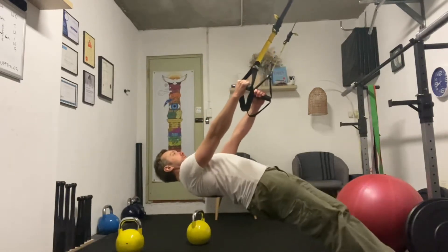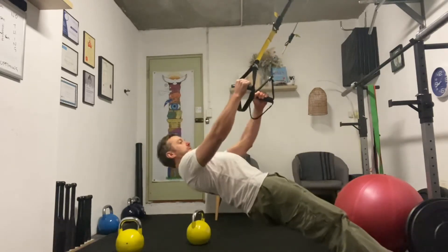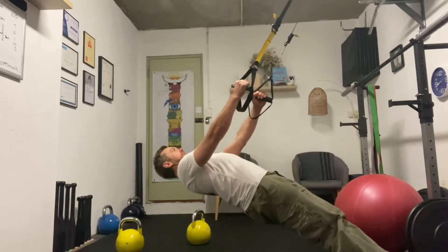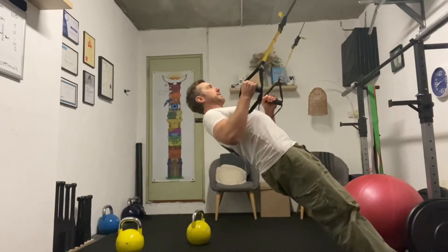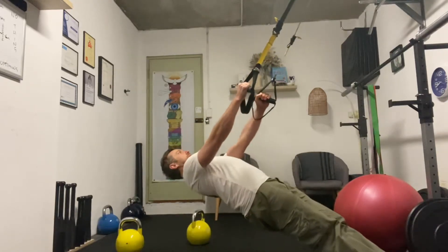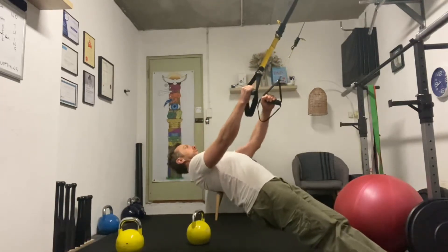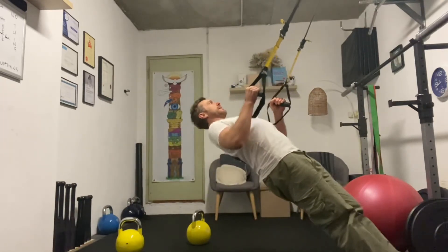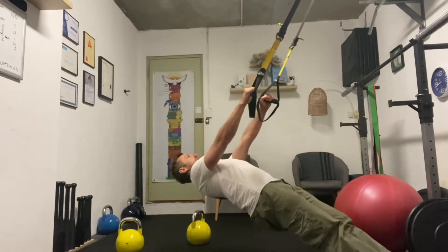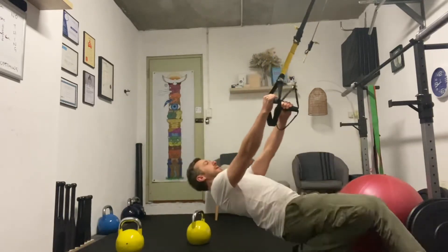So just start off here, just pulling yourself up. Tongue on the roof of the mouth. Don't worry about breathing — exhale.